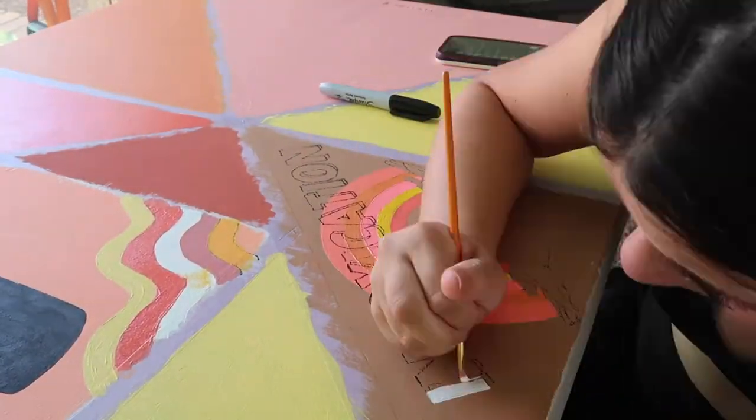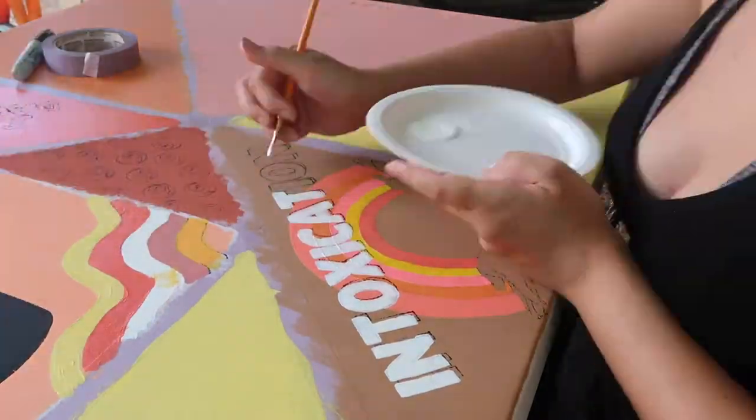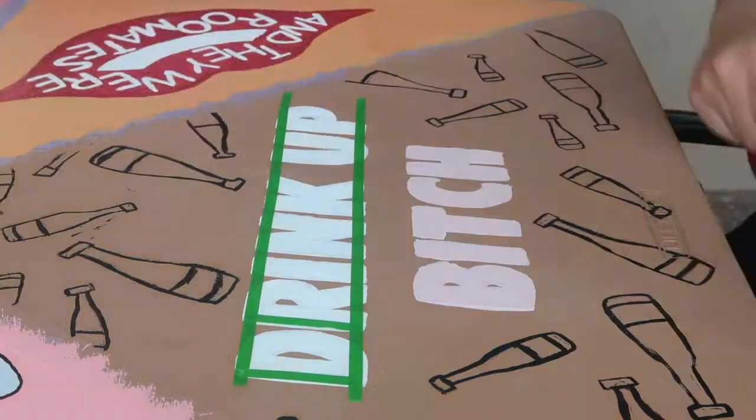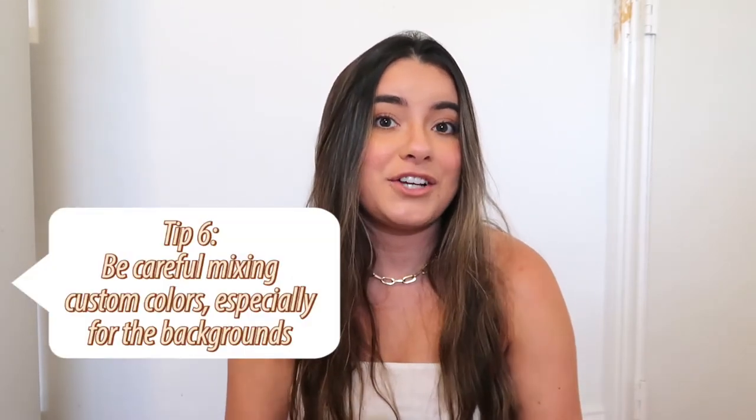If you need to make adjustments while painting or tracing, just do that, then take a Sharpie and trace over the line. For one section where I really wanted crisp text, I used thin painter's tape along the edges of each letter, painted over with the original color, then went in for fine detail. It's really time consuming but if you want super crisp lines and no mistakes, it may be worth it.